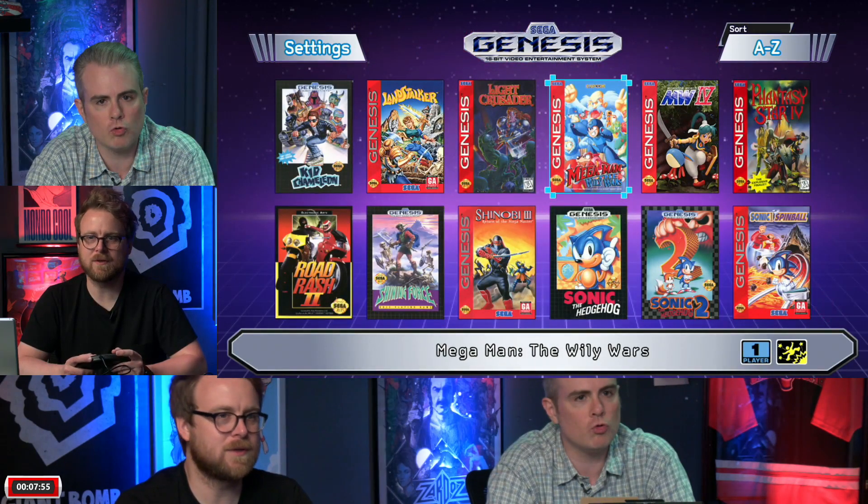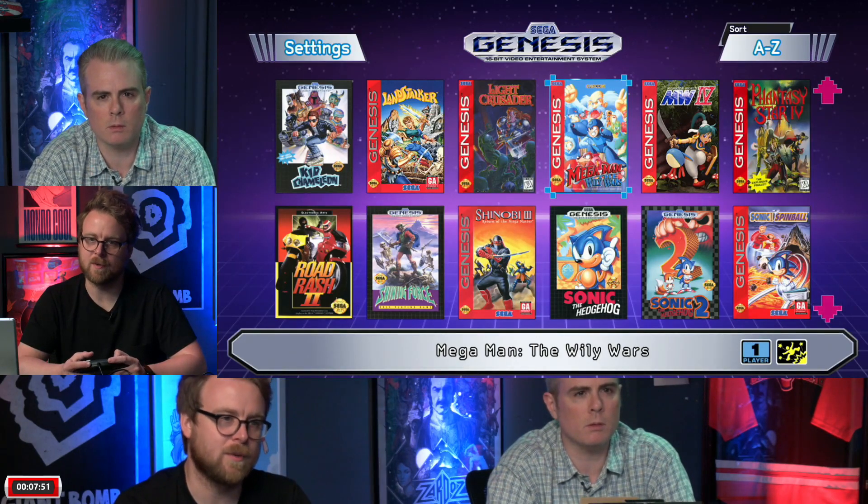Mega Man Wily Wars is another cool game on here, because in the US it was only available on the Sega Channel and was never actually sold at retail — though it was released in Europe.